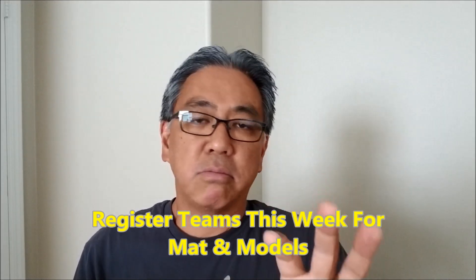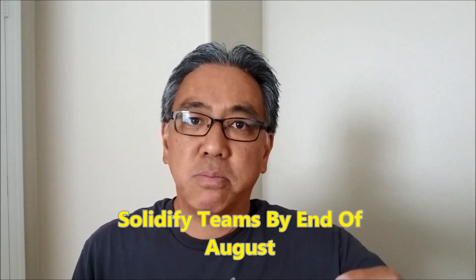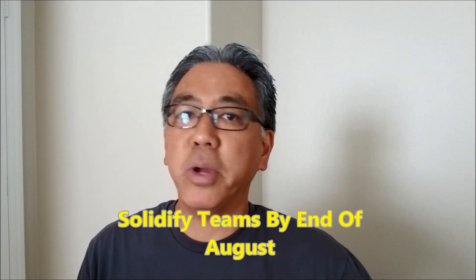I'm going to make sure that we register this week. As soon as you get into school, I would say register your team as soon as possible so you can get your mat and models and put them together so your team is ready to go. Registration first week. For returning teams you may not need to worry about this, but if I'm going to have new teams, I want those teams in place by the end of August. I'm giving myself a month to get a new team together so we're ready.